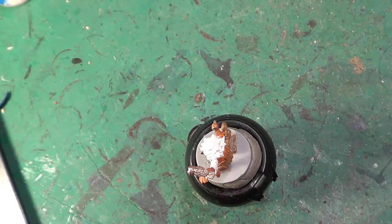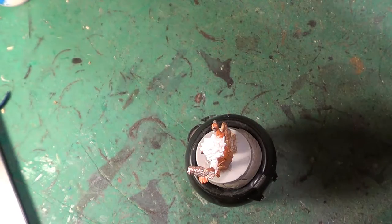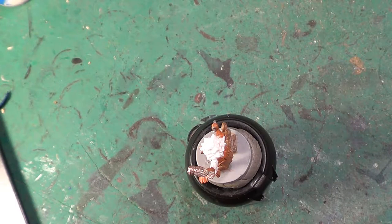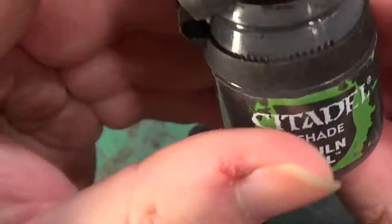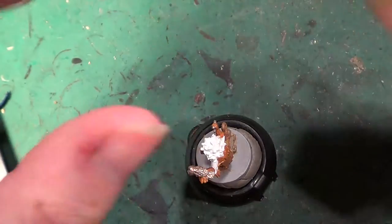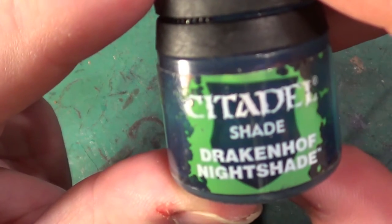What we're going to be doing first off is — for the shirt, we're going to be using Nuln Oil. Actually, no we're not — change of mind. We're going to be using Drakkenhof Nightshade.